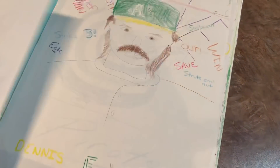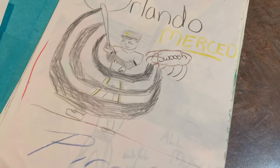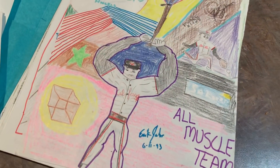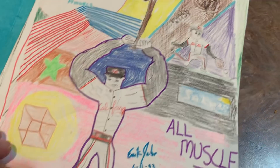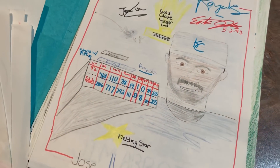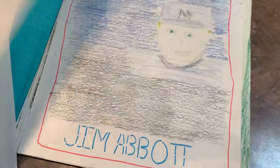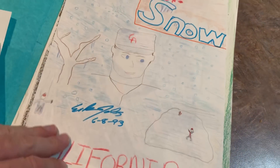Orlando Merced taking a big hack there. Tim Salmon with another bat exploding into the air into a flamethrower — took some time on that one. I don't know if I put prices on these or sold these or what. There's a Jose Leend — made that one probably for my brother. Jim Abbott. JT Snow.